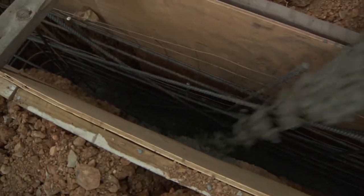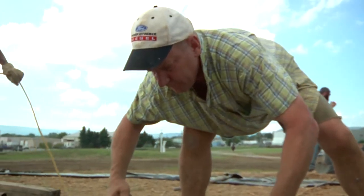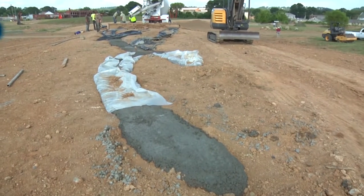It might look a bit like an earthwork at first, and there is some similarity I suppose, but it's not really a conceptual process — it is simply an abstract form.